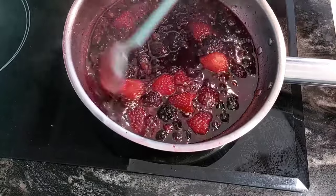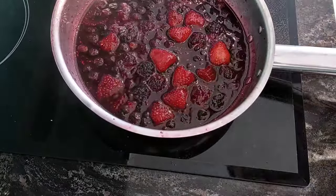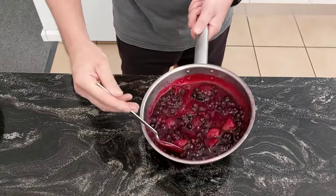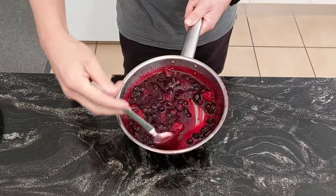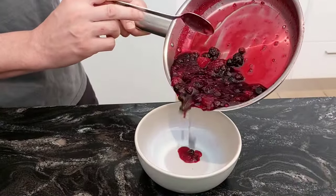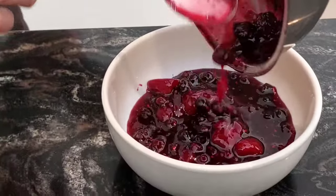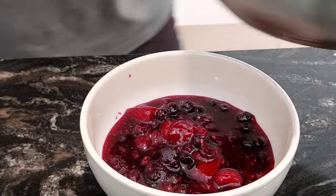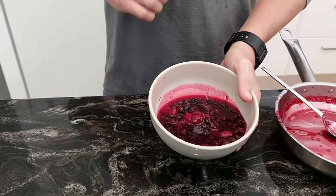We'll take that off the heat now and let it cool down. This is the berry compote out of the fridge — that's the consistency. You can also use that to garnish any sort of desserts.